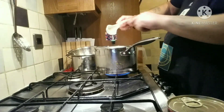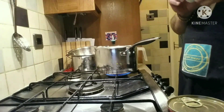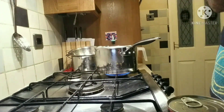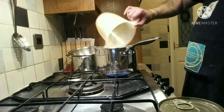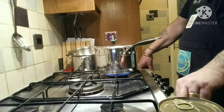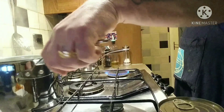Get yourself a saucepan on full heat. What you want in here is your chilli flakes, the chopped garlic, soy sauce, paprika, and two chilies. Add your thousand mils of chicken stock — you can use vegetable stock, it's entirely up to yourself. Put that in there like so, then swap that over.